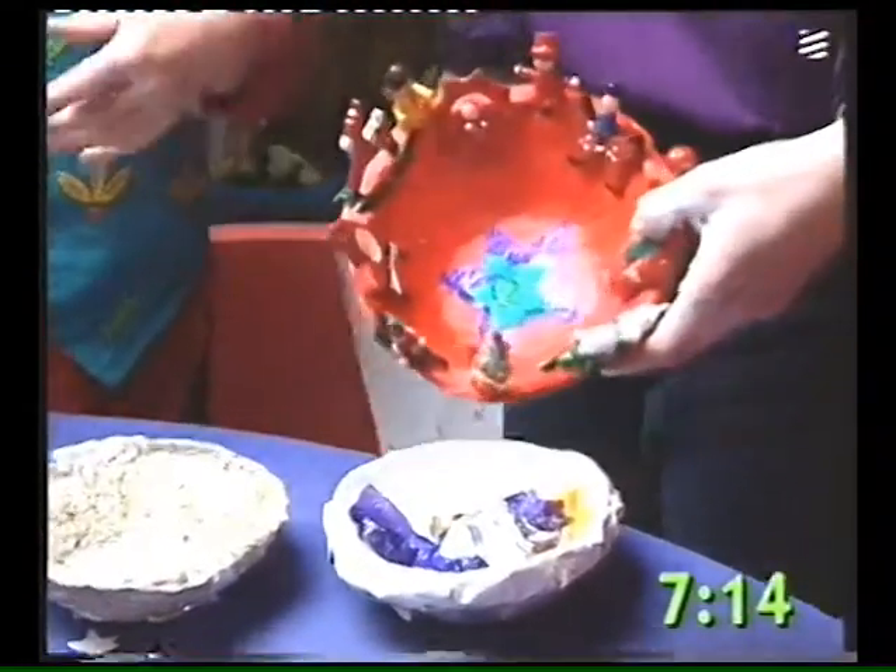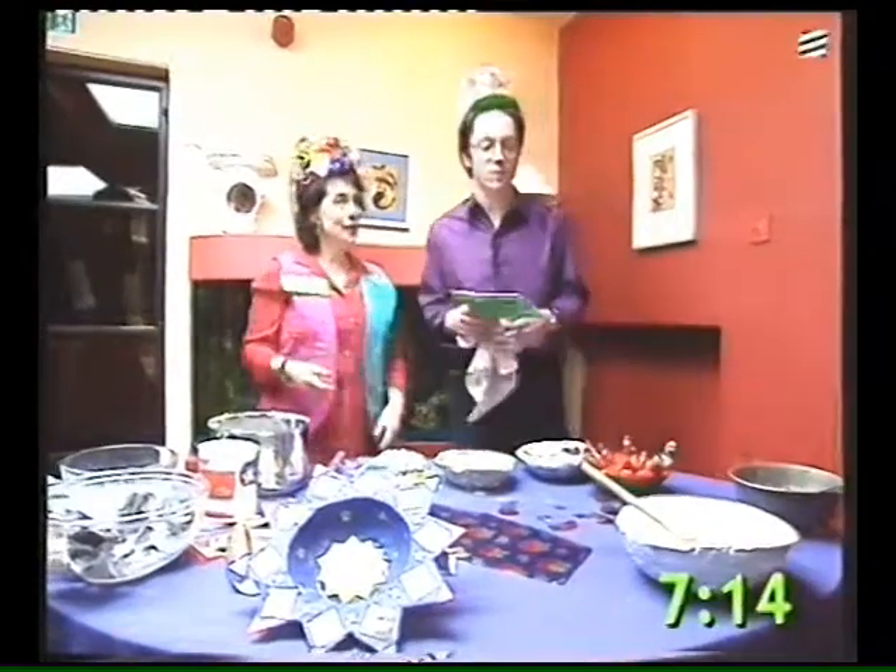There we are — a Christmas decoration! Juliet, I'm really sorry, that's it. Thank you very much indeed, ladies and gentlemen — we've learned everything we need to learn about papier-mâché.